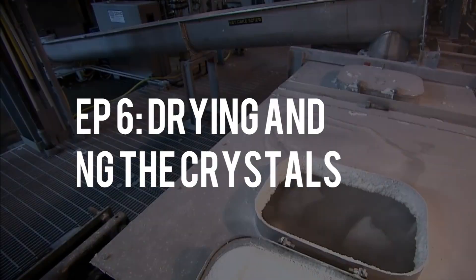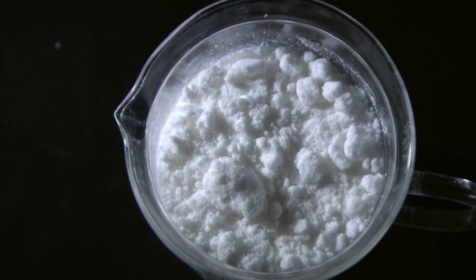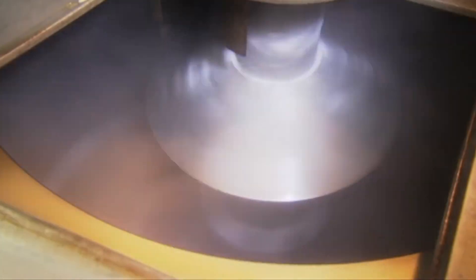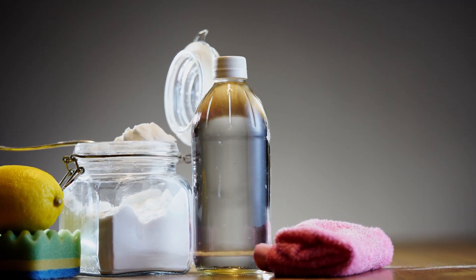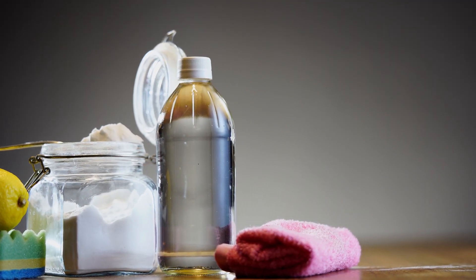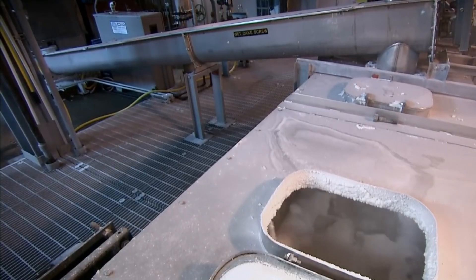Step 6: Drying and sizing the crystals. To get rid of any remaining moisture, the crystals must be thoroughly dried. This makes sure the baking soda is nice and dry, which is necessary for it to be easy to use and flow properly. Vacuum chambers are often used in factories for drying because they evaporate water quickly without the need for extremely high heat, which could harm the crystals.